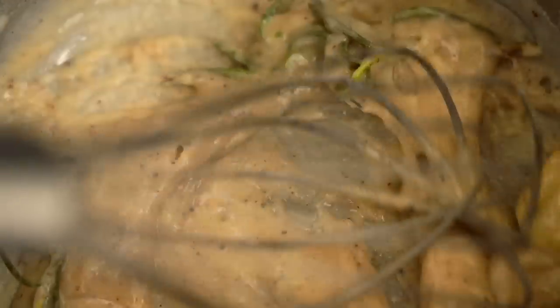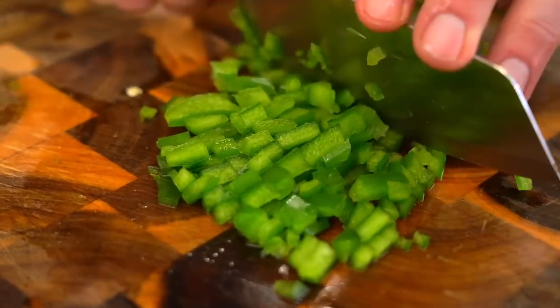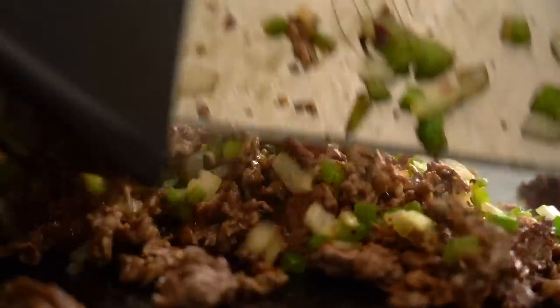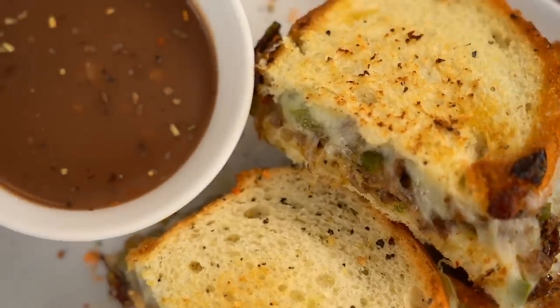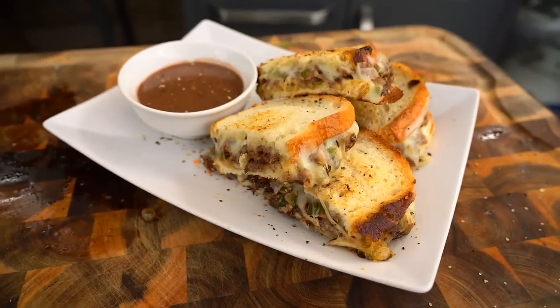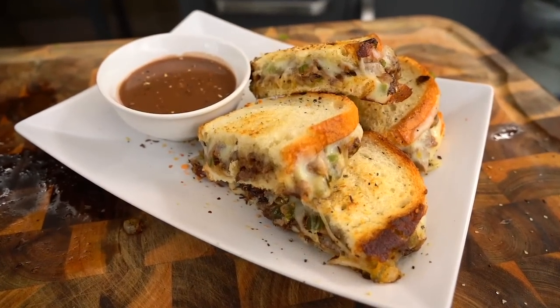And then I was like, you know what? What if I made a grilled cheese cheesesteak, but I also wanted a dipper? So I'm going to make a homemade au jus. You mix in three recipes? Yes - a French dip, a cheesesteak, and a grilled cheese, all into one perfect little component.